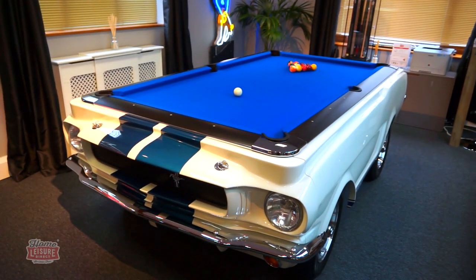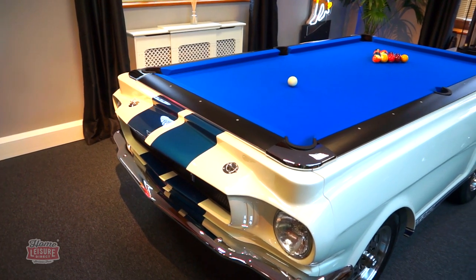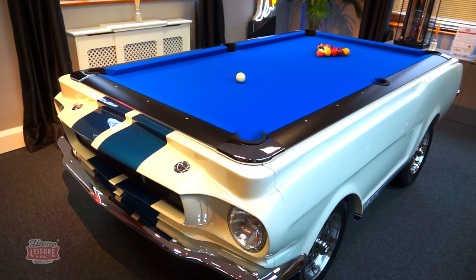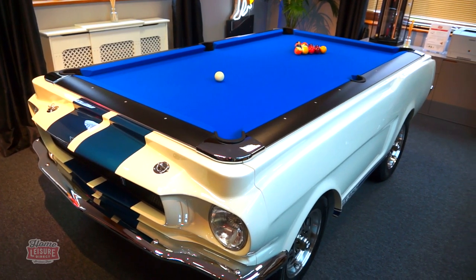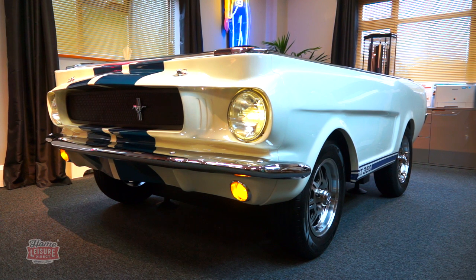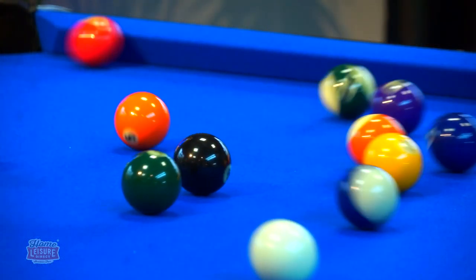Here is the show-stopping Shelby GT350 1965 pool table, produced by Carpool Tables in the USA. As you'll no doubt be able to see, this table isn't quite like most pool tables available on the market today, providing the shape and style of a modified Mustang GT350 muscle car, supporting a fantastic slate bed pool table.